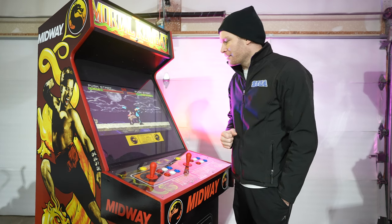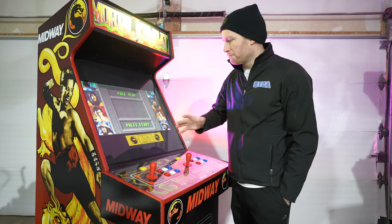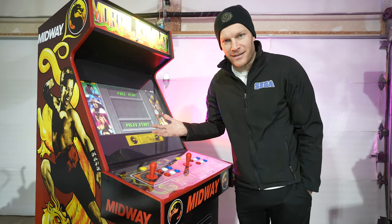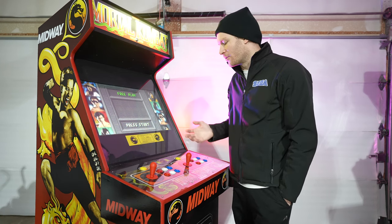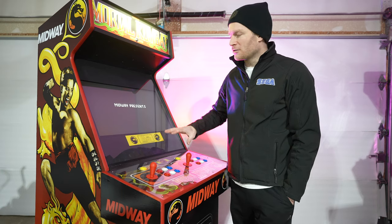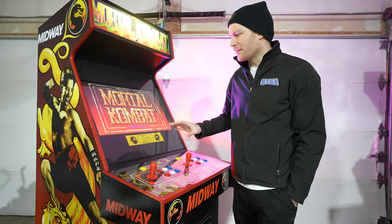Would it be great if it was still running the original hardware? Absolutely. But I can build this for cheaper than I can buy just the jamma board itself for Mortal Kombat 1, 2, or 3 these days. So to me it's just more practical to put these projects together the way I'm doing.